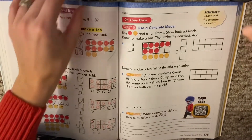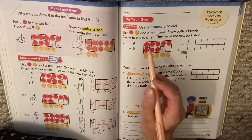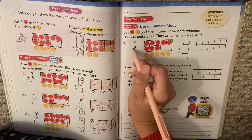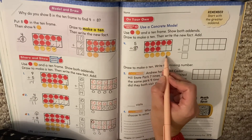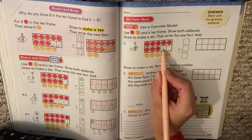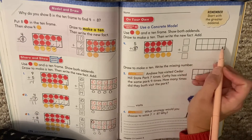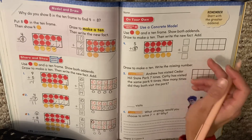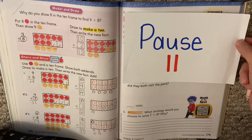Let's take a look at this one: 5 plus 8. They put 8 in the 10 frame because that's our biggest number. Then 5 went down here. Think — what do I have to do? I have two blank spaces. You want to move these up, right? Then we're going to redraw our picture. Pause. When you're done, hit play and we'll check your work.